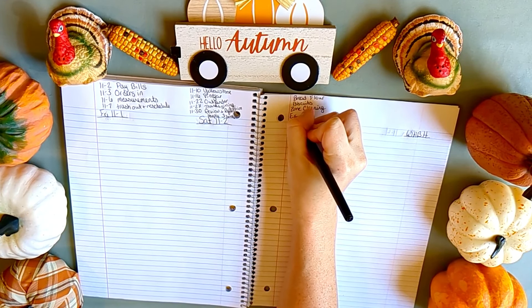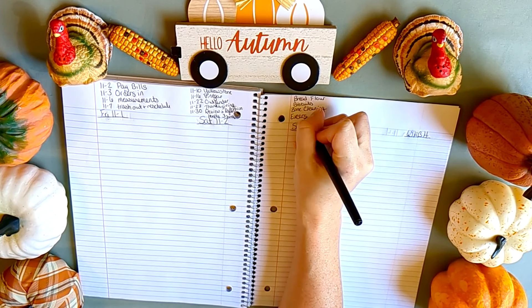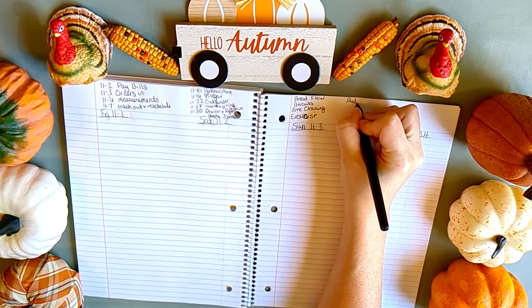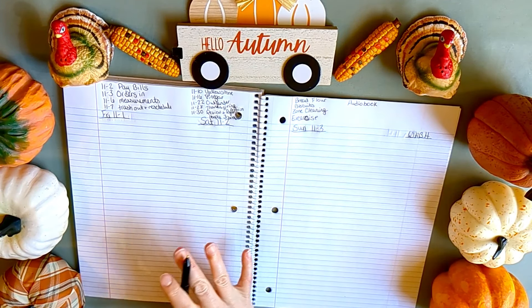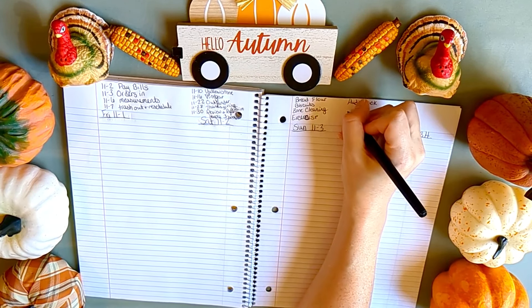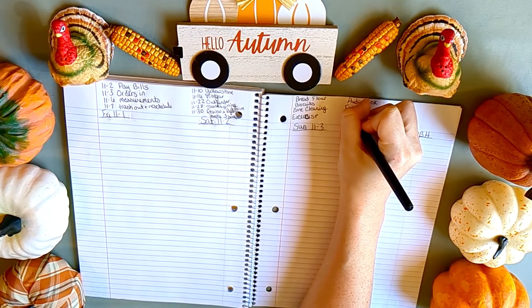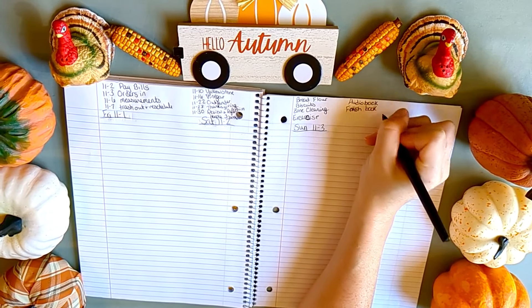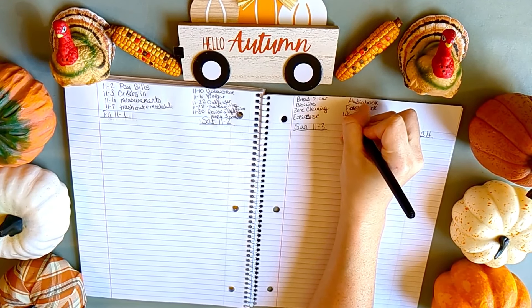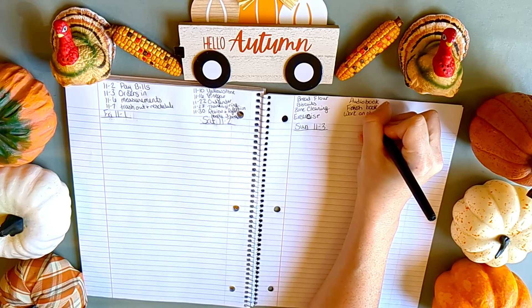I also need to remember to exercise. My little hobby I started back up is audiobooks — it's so nice to have something to listen to while doing dishes. We don't have a dishwasher, so I am the dishwasher, and it makes it a lot less boring. I also have a physical book I want to finish — a quote book from a homesteader — but it's not as good as I hoped, so I just need to finish it and donate it.